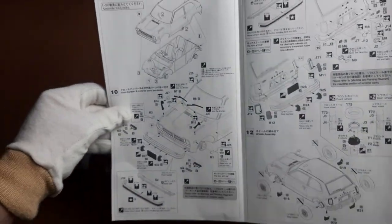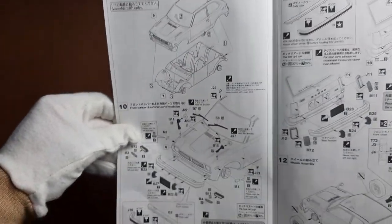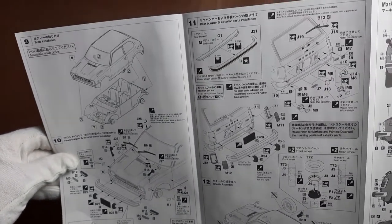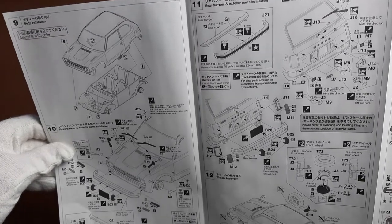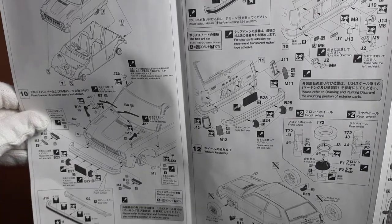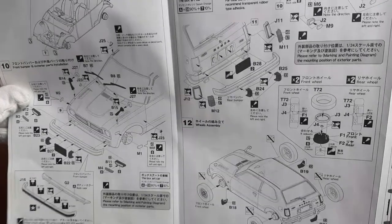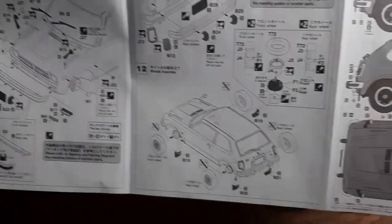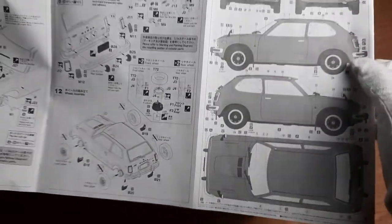As we turn the leaflet around, the assembly continues with the merging of the body and chassis. Next, the front bumper, windscreen wipers, and side mirrors are assembled. After that, the rear bumper, tail lights, and rear license plate unit are glued into place. Then, in the final step, the wheels are put together and inserted, without gluing, onto the axles.